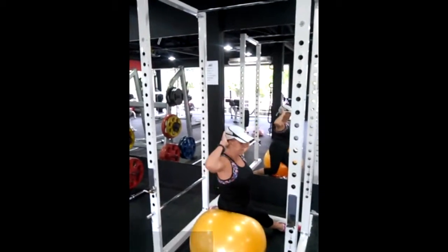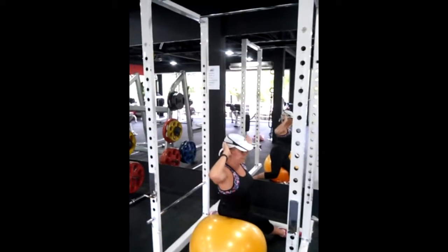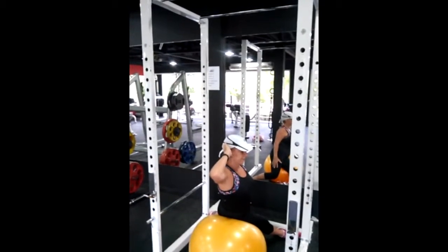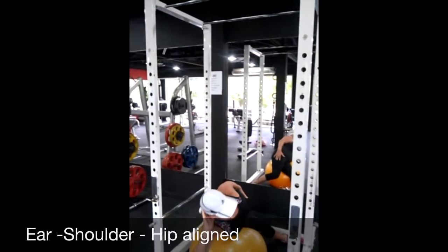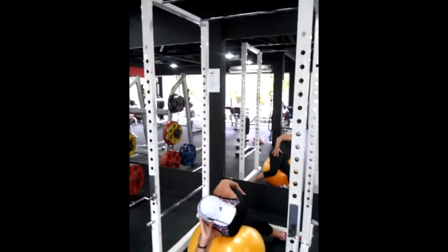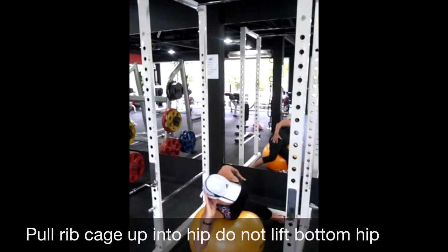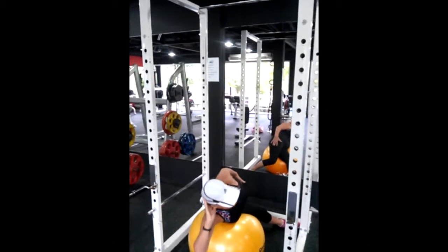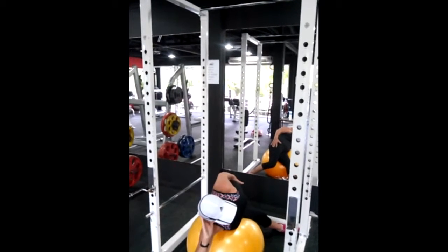Sue's going to also support her head in her right arm — that's the bottom arm for her. Come on down, Sue. What Sue's going to think about is pulling her ribcage up into the hips. Notice she's not letting her upper body come off the ball. Sue's got really good alignment — her shoulder, neck, and hip are all in alignment.